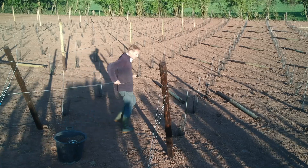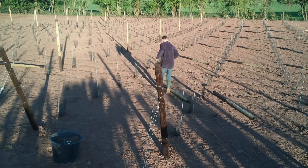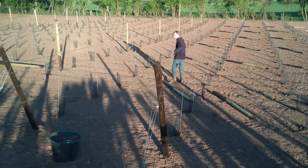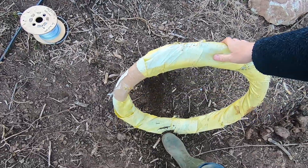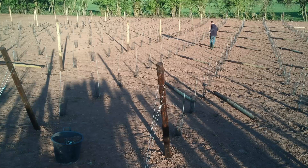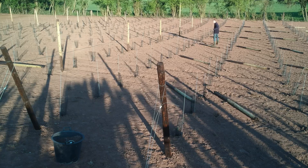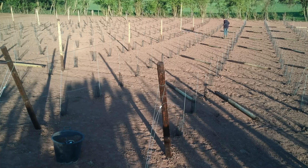The trellis wire we're going to be using is a galvanized two millimeter trellis wire. It comes in packets of 25 kilos in weight, which is quite heavy. The thing to note about wire in a coil like that is you've got to use a spinner.